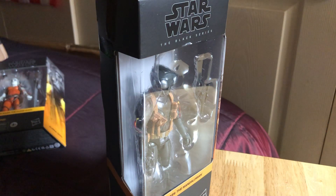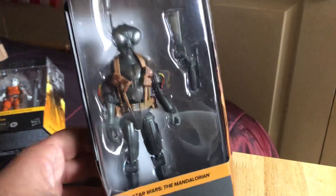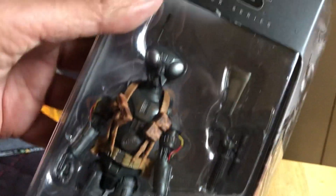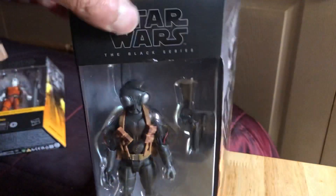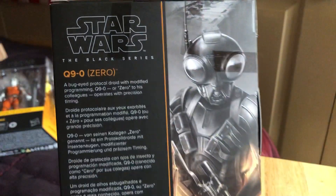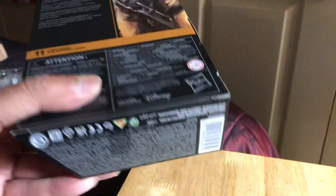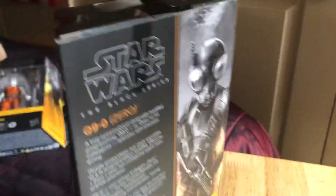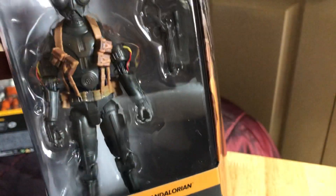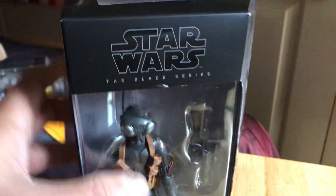In this video we're going to look at Star Wars The Mandalorian Black Series Q9-0. It's a pretty cool figure. Picked up at Star Action Figures — it was on sale for about a tenner, so it's one I've been looking at before. So let's look at the box art. G90, hero. Seeming the Mandalorian. It looks like a cross between Forlorn and the Death Star droid. He's got the buggy eyes. A gun that's very much like Boba Fett's. Very cool looking droid. So let's have a look at him.